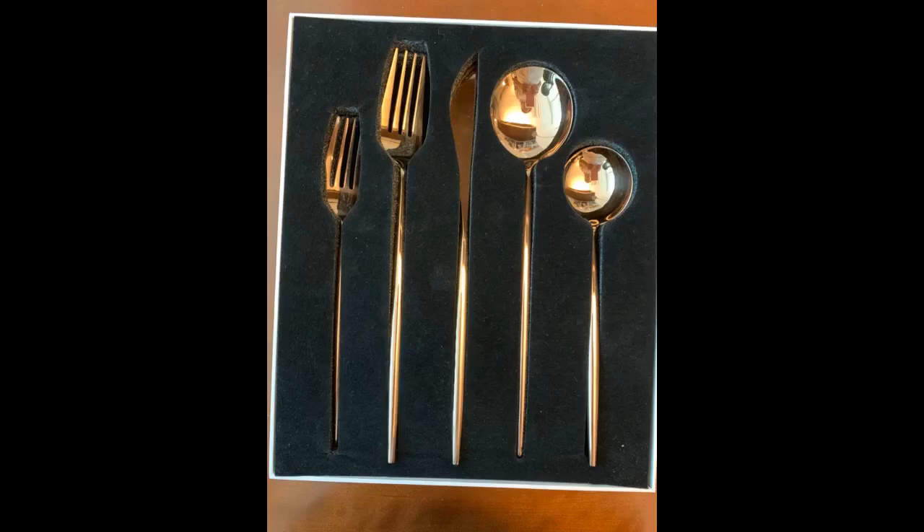I like the design of the set, very sleek and pretty, but the color is not quite rose gold. I was expecting more like the iPhone rose gold color — instead, it's more like a copper tone color.